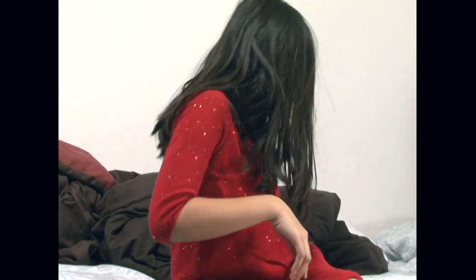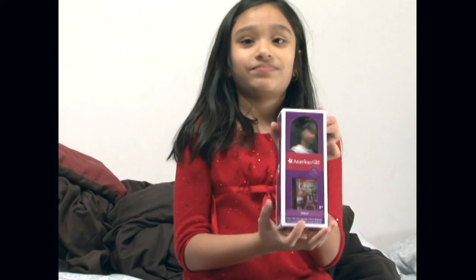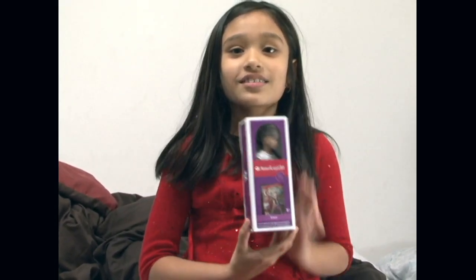Thank you to my brother. And I'm going to show you a present that I got from him on my birthday, if I can find it. Do you know what this is? It's Grace, the American Girl doll of the year 2015.